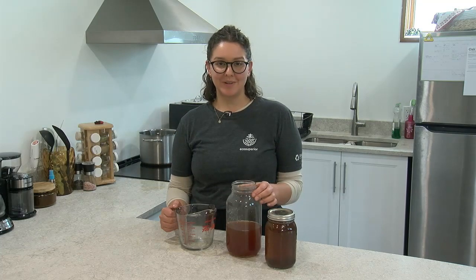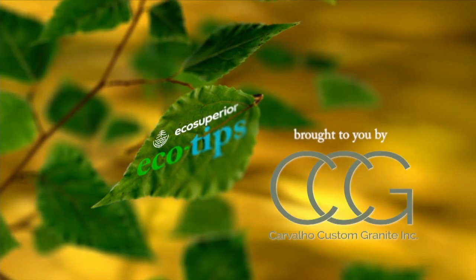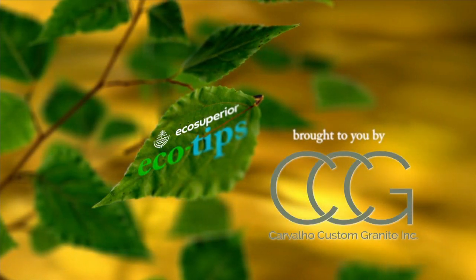I'm Kennedy from Eco Superior, and that's our Eco Tip for today. Eco Tips have been brought to you by Carvalho Custom Granite, Mother Nature's art perfected.